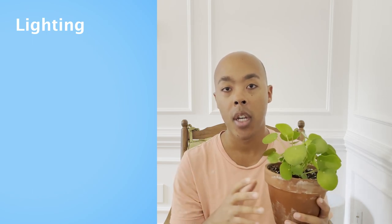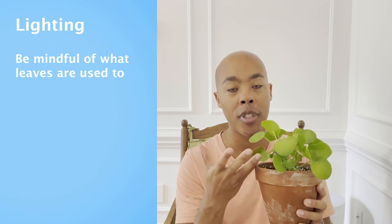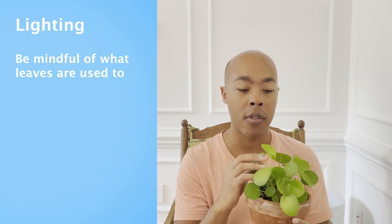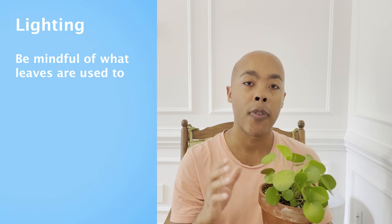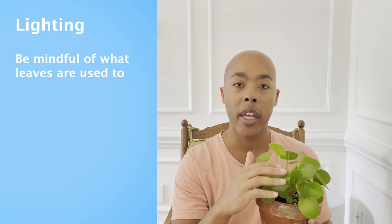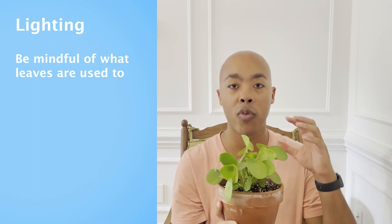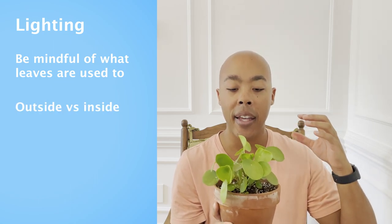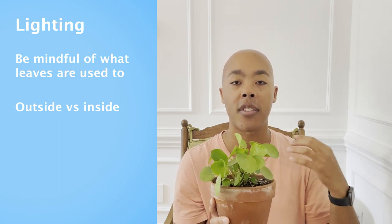Now, let's talk about light. The Pilea peperomioides can survive in a wide range of lighting conditions, from mid-level light to high-level light. The key is what your leaves are used to. This particular Pilea not only has a lot of pups but also has large disc-shaped leaves, because I grow my Pilea outside in the spring and summer. If you grow your Pilea indoors, you might notice that the disc-shaped leaves are actually smaller — that's okay. It's because your Pilea isn't receiving that outdoor light, so it doesn't need to produce big leaves to soak up all that solar energy.